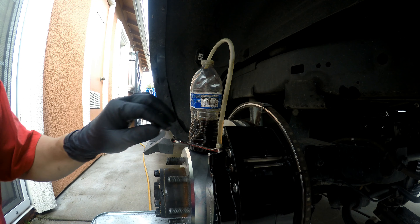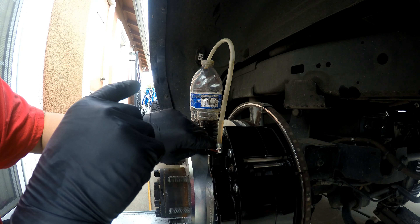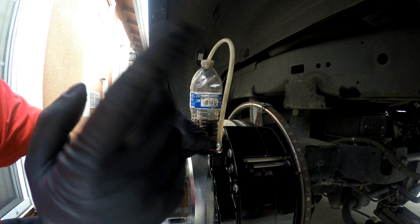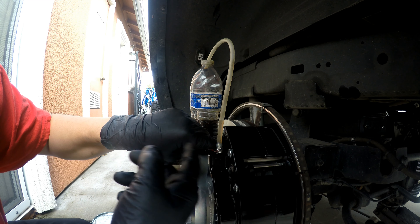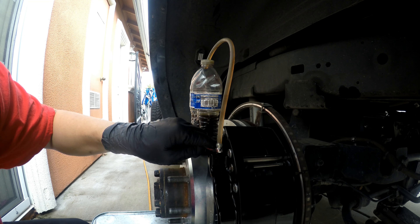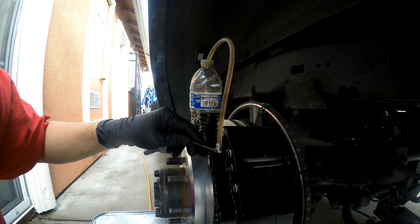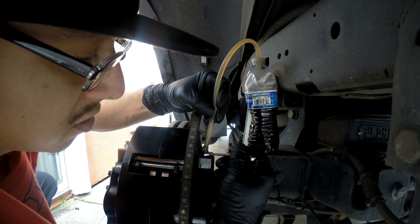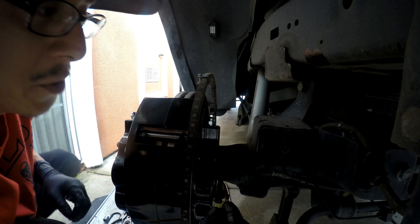Now we're going to bleed the rears, so we're going to start with the outboard one because there are two bleeder ports — one inboard and one outboard. The truck uses DOT 3, so we're going to top it off. With the reservoir filled we can bleed. What I like to do is three pumps, hold, crack it open — you're going to get air — then stop it by the time the pedal hits the floor, close it off, and just start that over again.